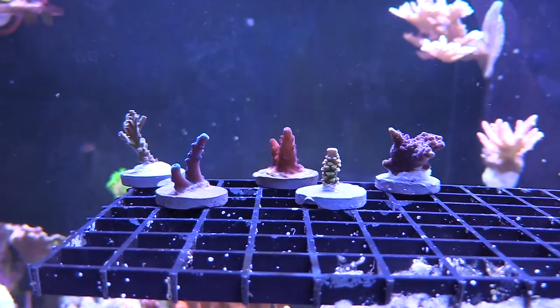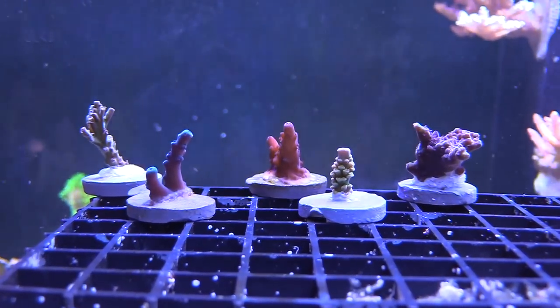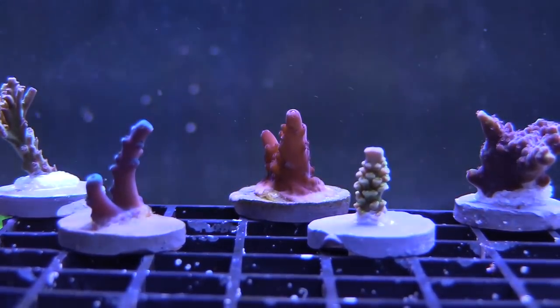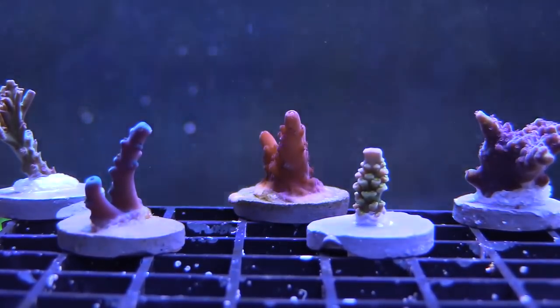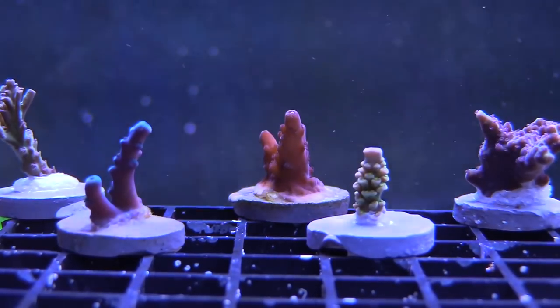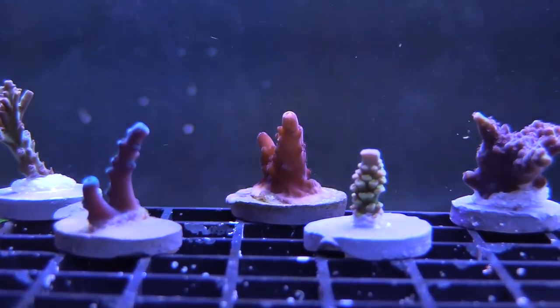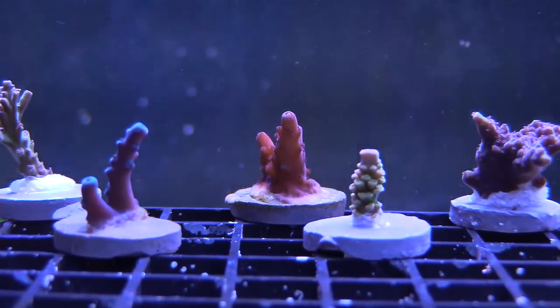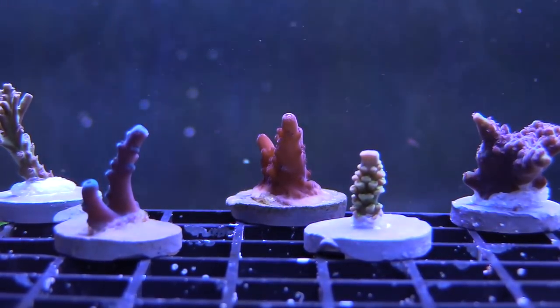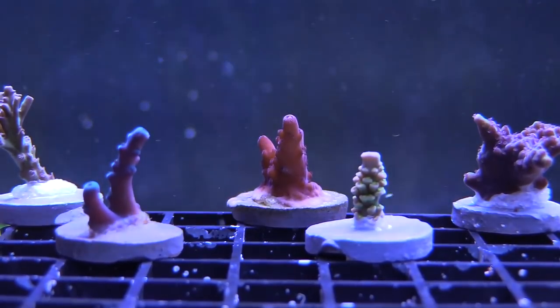I really like the look of them — you start off with these tiny little frags and then they grow into these huge, nice colonies. That was my experience with Cultivated Reef. Let me know what you guys think of the corals and where you get your SPS, because I'm definitely shopping around for more SPS for my tank.